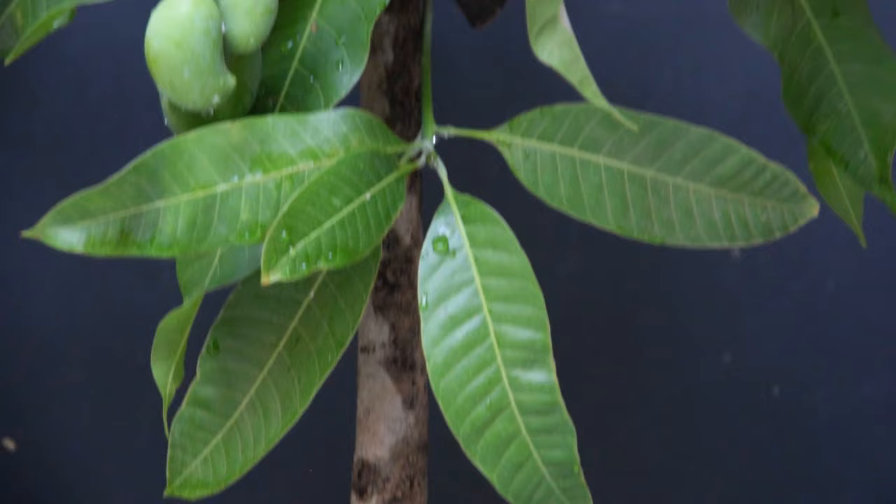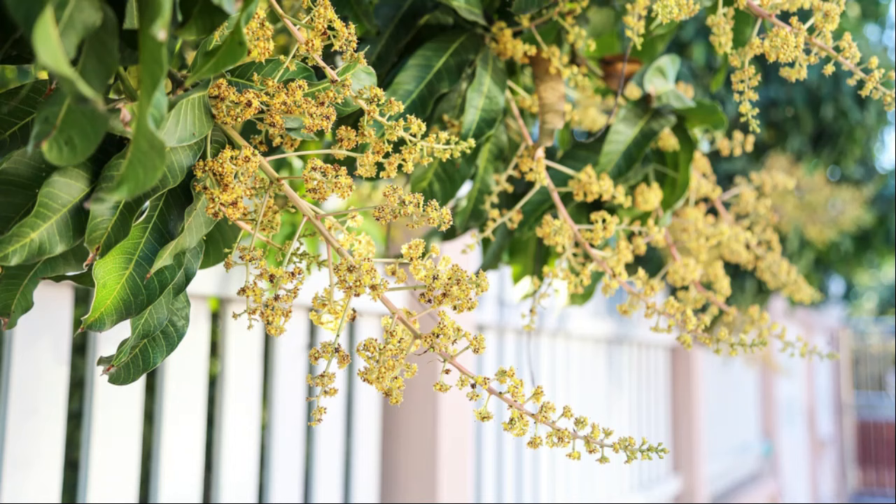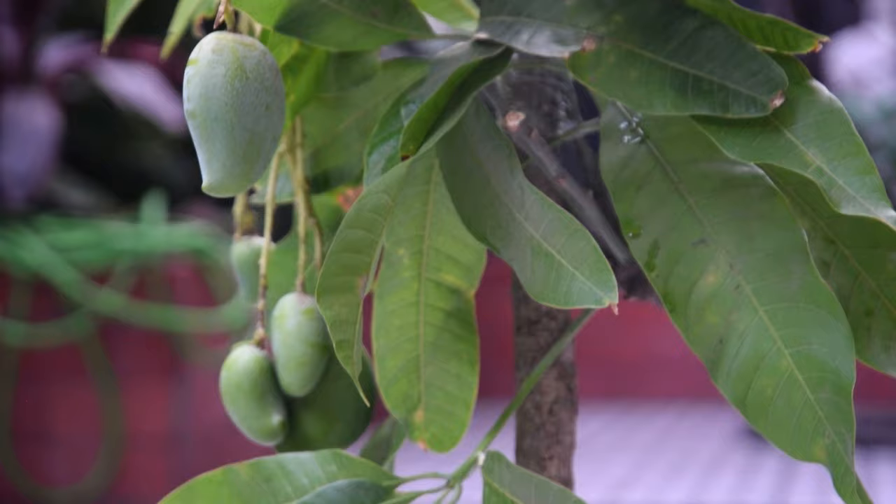During the final weeks before harvest, start to water moderately again. Mango tree care. Feed it with a balanced fertilizer when actively growing. At the beginning of the blooming season, decrease the amount of nitrogen and select a fertilizer with high potassium and phosphorus content. For plentiful fruits, go for citrus fertilizers like an 8-3-9-2 mix available in the market.